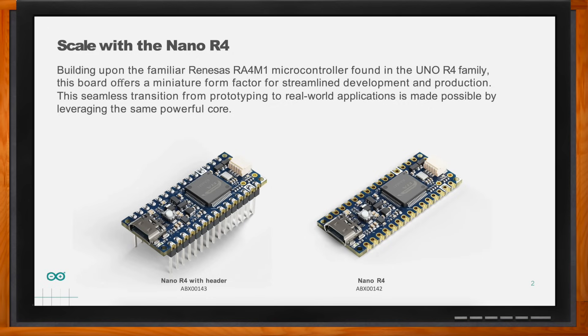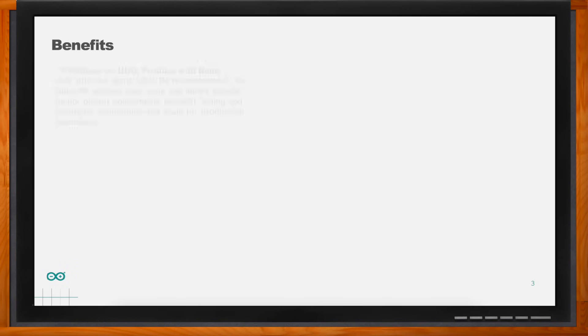What kind of specific benefits are we talking about with the Nano R4? One of the core benefits is the idea that you can start prototyping with the Uno R4 — particularly with the Minima, which is the bare-bone version of the Uno R4 family — and then easily, without changing your code, you can move to production. You shrink the footprint and embed it inside your project without changing the firmware. This is a super powerful feature that will speed up people going from prototyping to mass production.